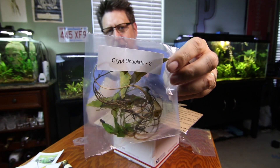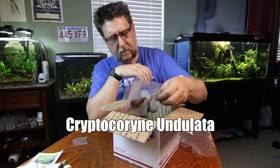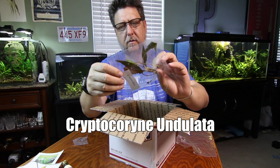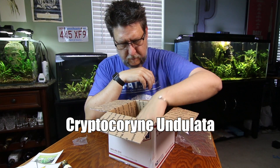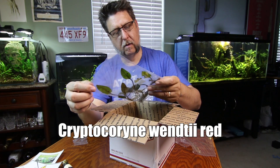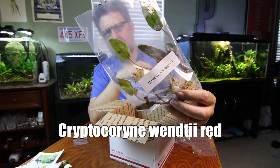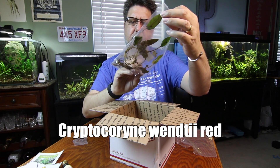All right, Cryptocoryne undulata — we got a nice crypt sample here. Pretty neat. Crypt undulata, looks like I got two of those. And Cryptocoryne wendetti red — I got a couple of bunches of plants here, three of these.